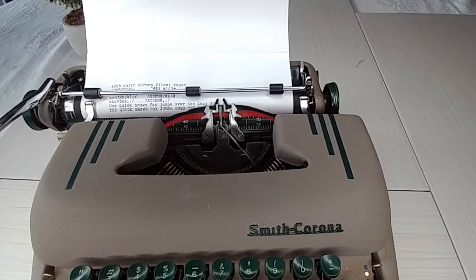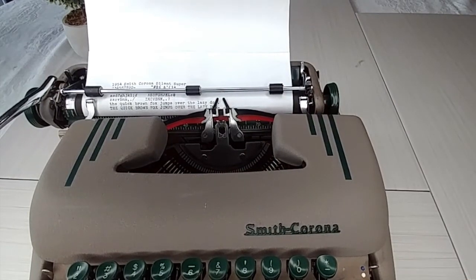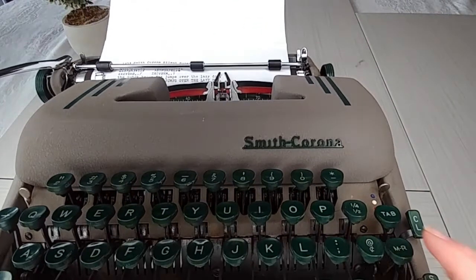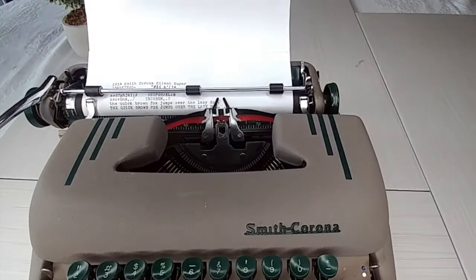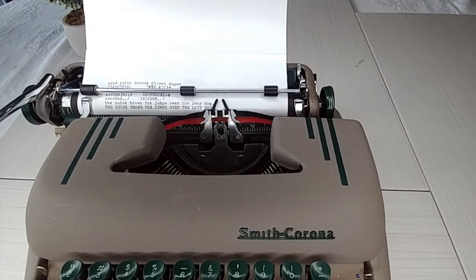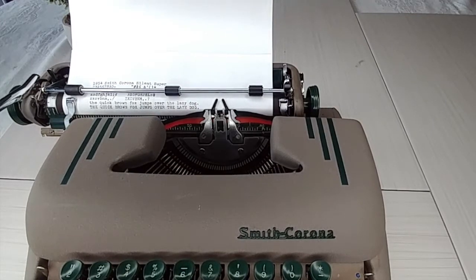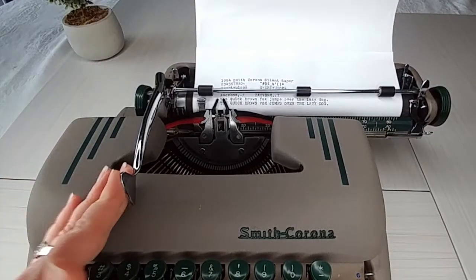Margin release is right here. When you get to the end of the margin and the typewriter stops, hit the margin release and now you can keep going — just in case you didn't know that.